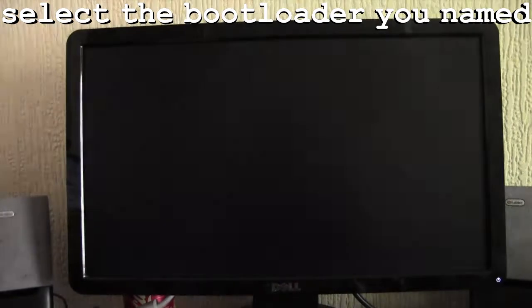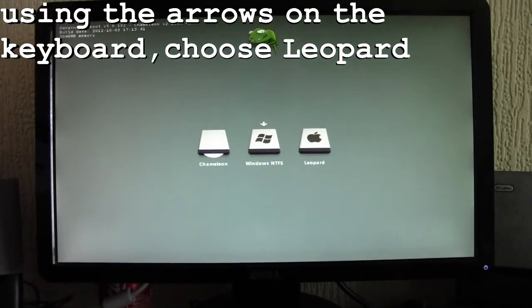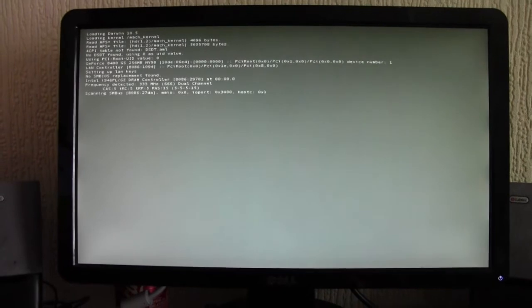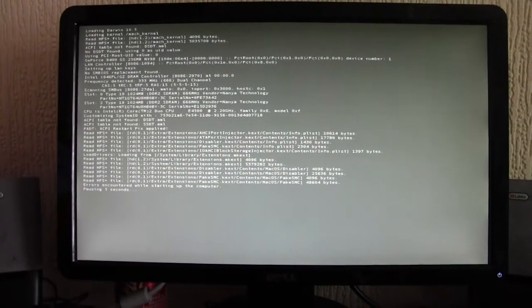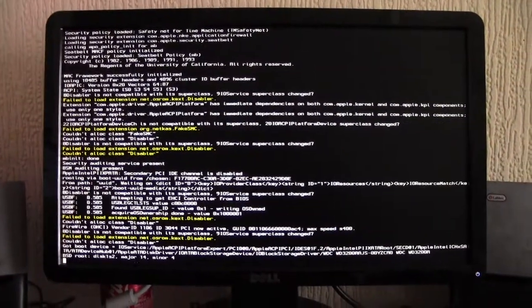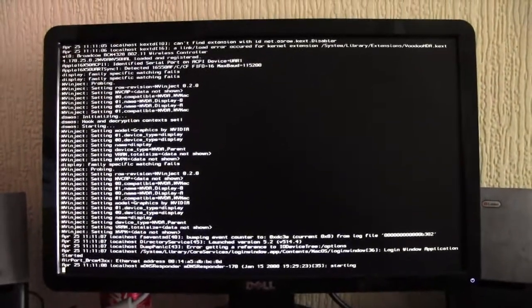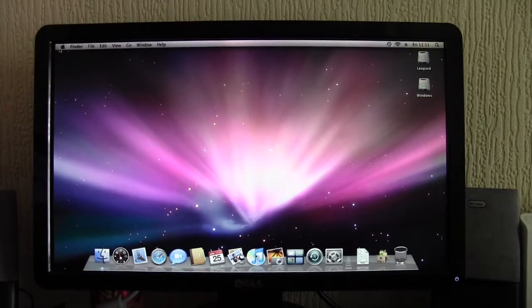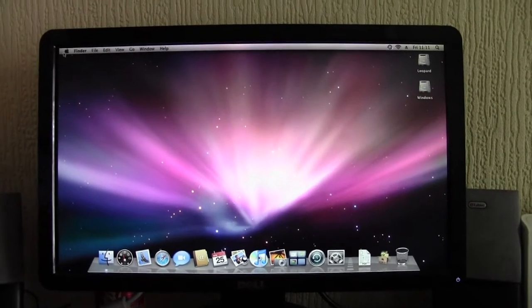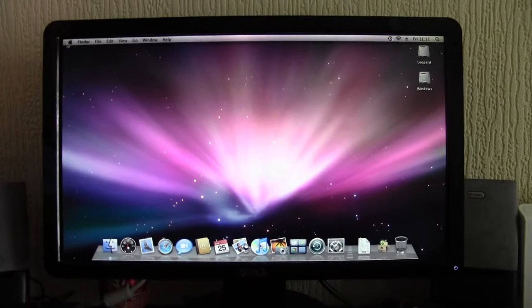Let's go to Mac Boot and see what happens. And Leopard is loaded — so there we go, a successfully dual booted Chameleon Leopard 10.5 and Windows. Thanks for watching.